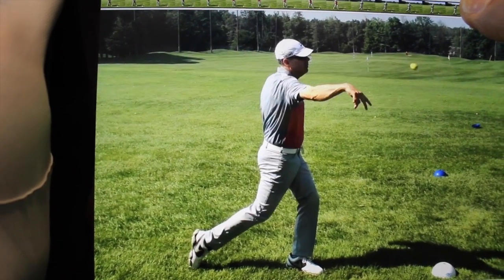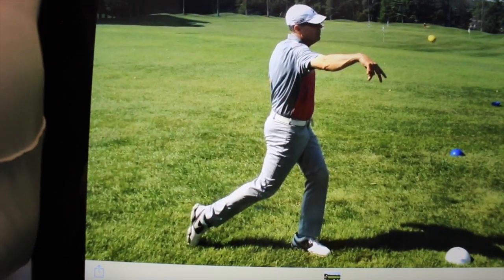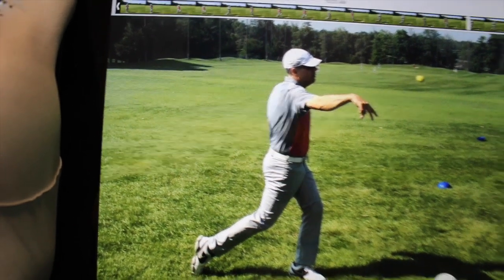And then from there it continues — there's that release. Now my body becomes relaxed. At that point the ball is gone. So how does this apply to the golf swing?